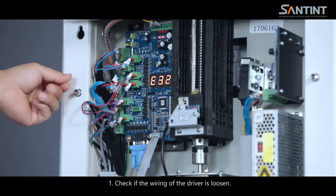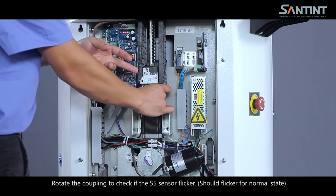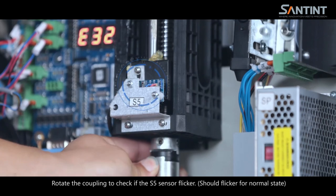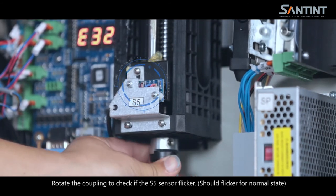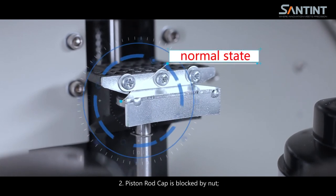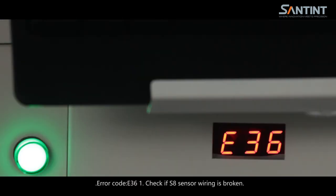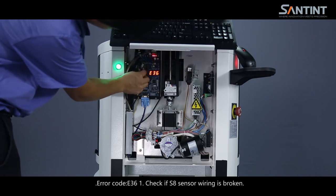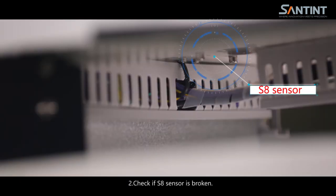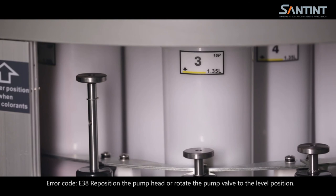Error code E32: (1) check if the wiring of the driver is loosened; (2) rotate the coupling to check if the SS sensor flickered — it should flicker for normal state; (3) piston rod cap is blocked by nut; (4) the stepper motor driver is broken — replace the driver. Error code E38: (1) check if S8 sensor wiring is broken; (2) check if S8 sensor is broken. Reposition the pump head or rotate the pump valve to the level position.